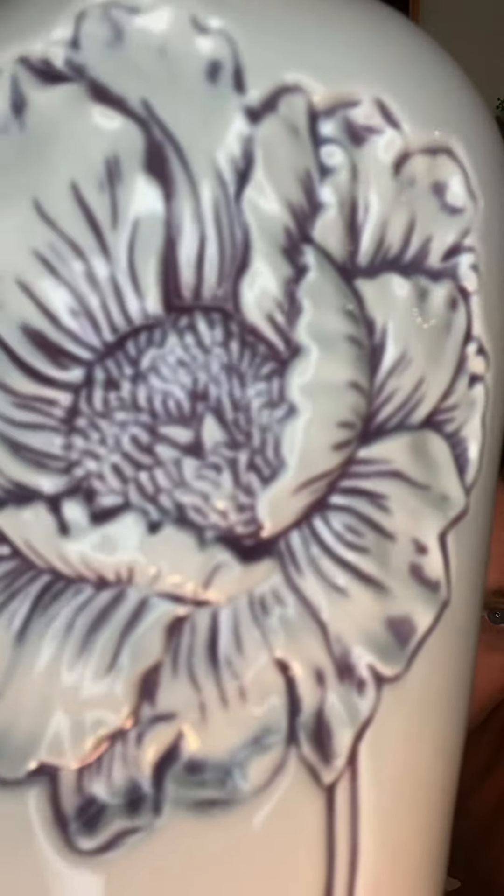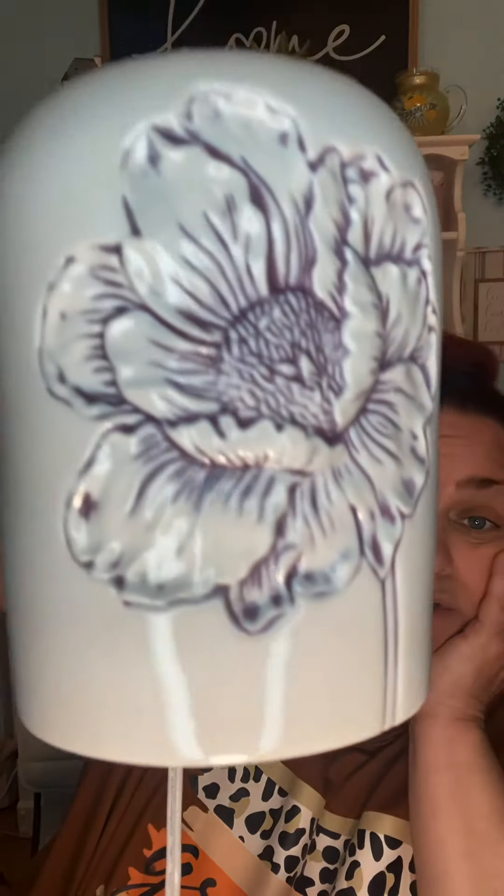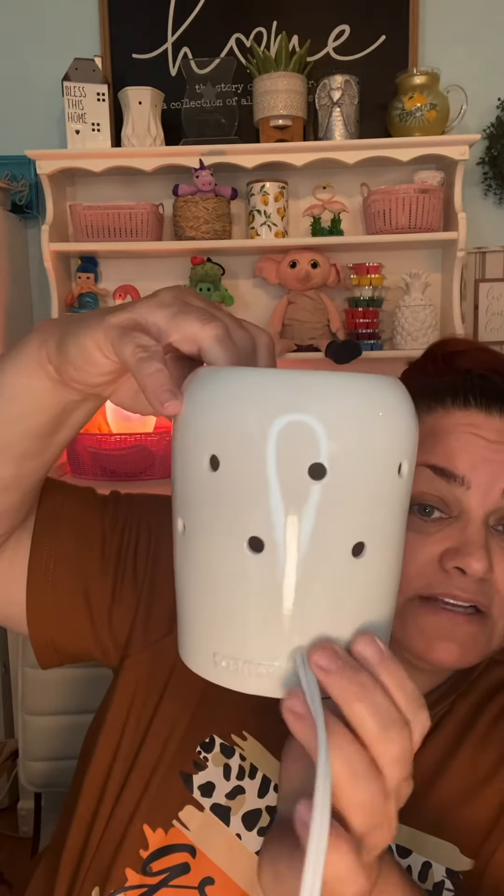We're going to need a closeup of that because she is pretty. It's almost like a purpley brown — you see that? I love that. That is going to go so perfect in my house. And the rest is backlit with our Scentsy logo. Absolutely stunning. So we're going to undo the twist tie and plug her in first and then we'll get her going.